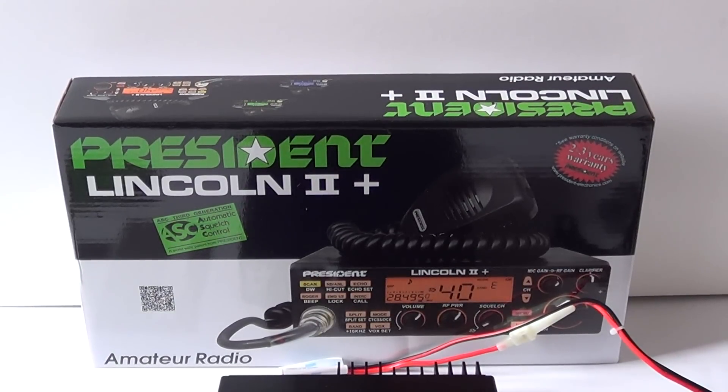Hello and welcome to the MZERO OGY review of the new President Lincoln II Plus dual band transceiver. The original Lincoln II has been out around three years and this is the updated version. The main difference is it's got the 12 meter amateur band added to the 10 meter amateur band as it comes from the factory. It can be expanded to be used on 11 meters, though I'll add a disclaimer: it's not legal to do so.